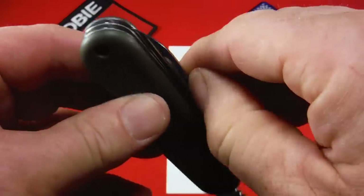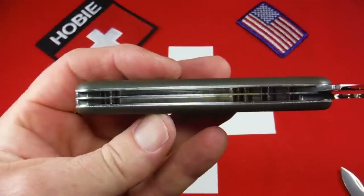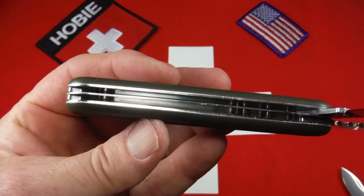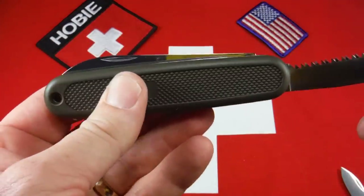Just to give you a look inside here. This knife is very clean, and the liners are in great shape. And the scales are in great shape. I would say like new on this knife's condition.